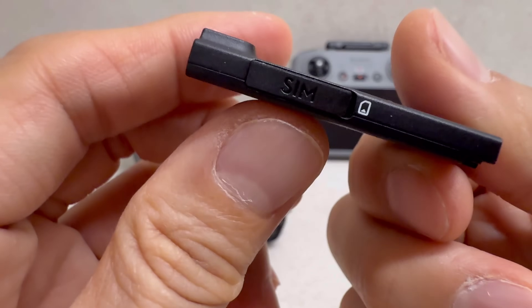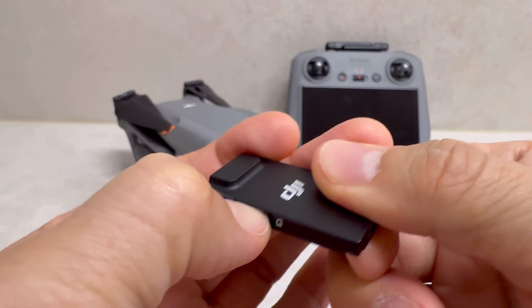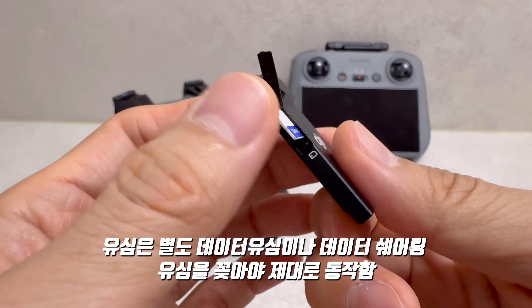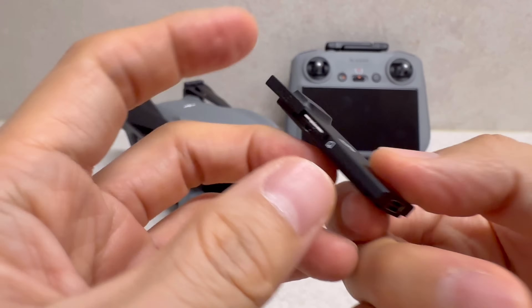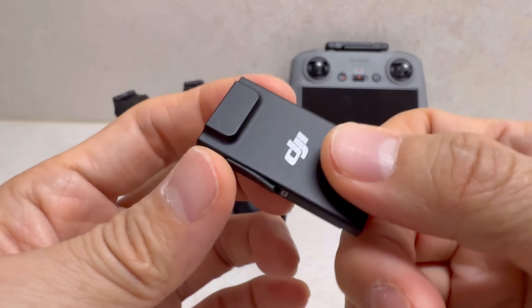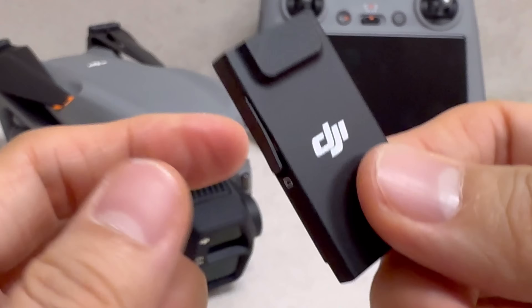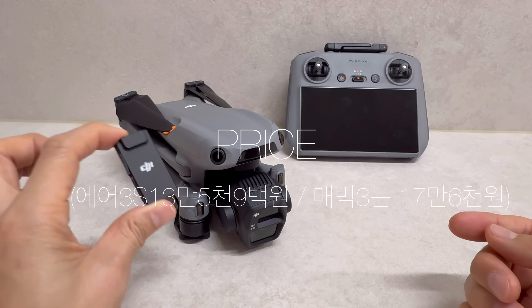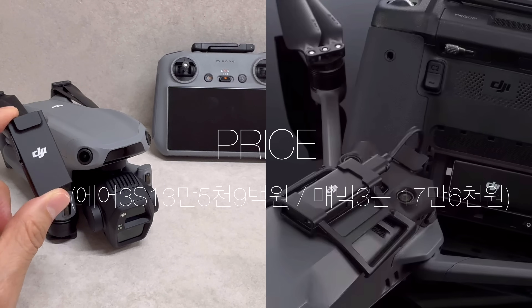무게는 11g이고, 이쪽에 보시면 SIM 카드를 넣도록 되어 있습니다. 저는 T플랜을 사용하기 때문에 U-SIM만 가져가면 별도 요금 없이 핸드폰 데이터를 공유해서 데이터 쉐어링을 할 수 있습니다. 이 제품은 Air 3S 용이며, 가격은 135,900원이고 Mavic 3는 176,000원입니다.